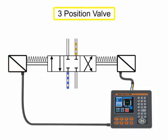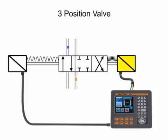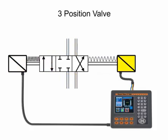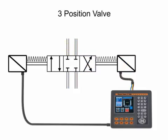A three-position valve has a spring-centered neutral position for its internal spool. Because of the centering springs, it is necessary to hold current on one solenoid or the other to keep the spool in one of its side positions. When each solenoid is energized, the valve shifts to the appropriate position. Any time both solenoids are de-energized, the valve spool will spring to center and stop the fluid flow. Therefore, a three-position valve requires a maintained electrical signal for its operation.